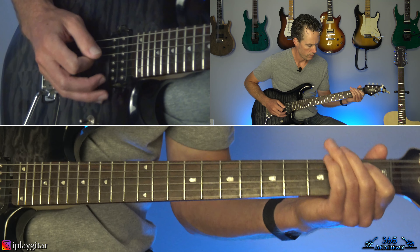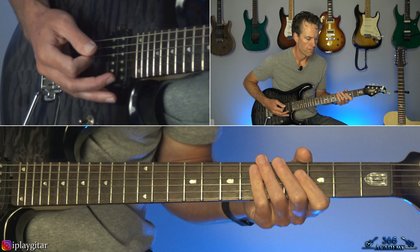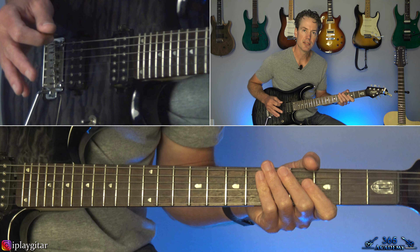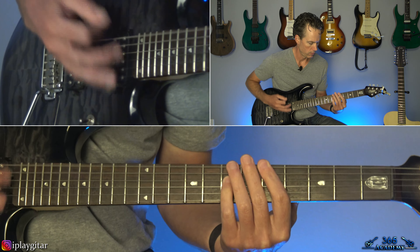It's just every string brought down three half steps. Unlike what you would call a drop C-sharp, where you tune the whole guitar down a half step and then just drop the low string down another whole step. But how Tony Iommi's playing it, he's got every string tuned down.